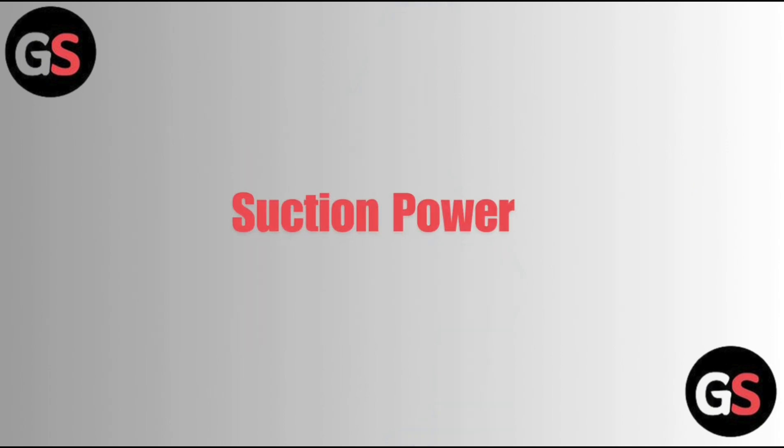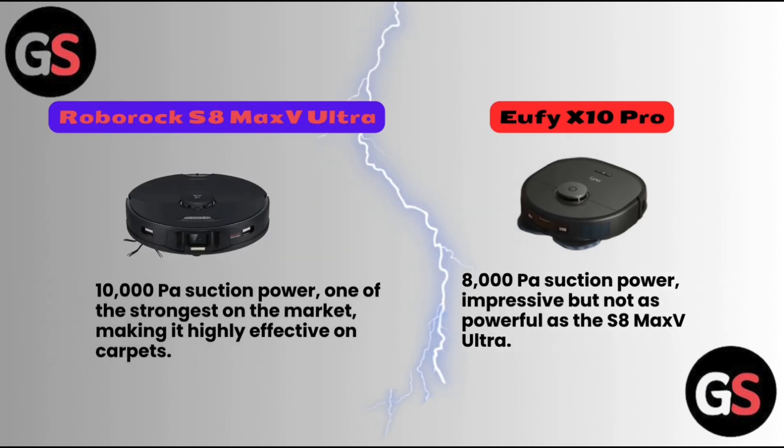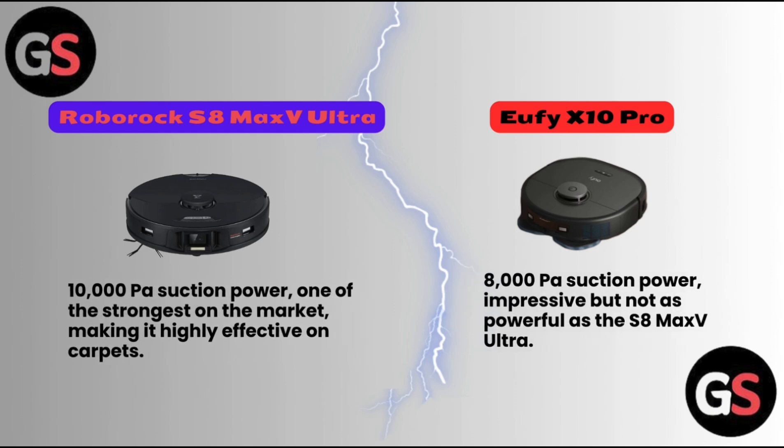First, let us discuss about its suction power. Roborock S8 Max V Ultra has 10,000 Pascal suction power, one of the strongest on the market, making it highly effective on carpets. Eufy X10 Pro has 8,000 Pascals of suction power, impressive but not as powerful as the S8 Max V Ultra.